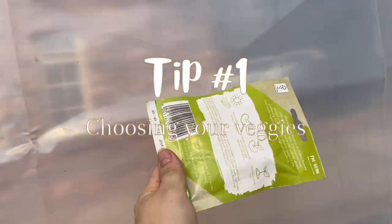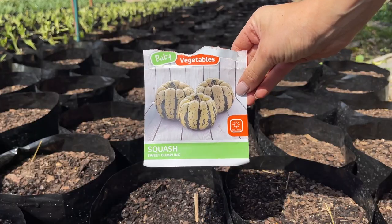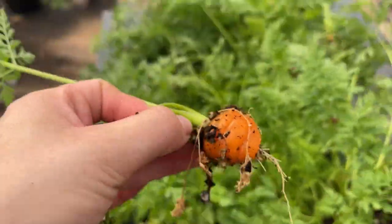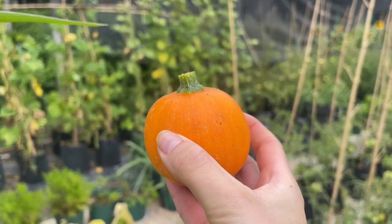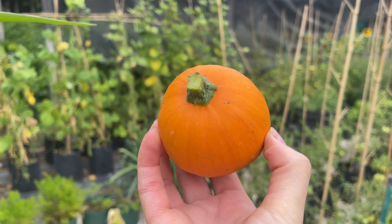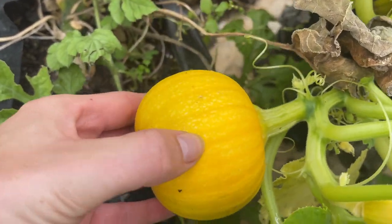Tip one: choose your veggies wisely. Many varieties are the perfect option to grow in pots. They grow quickly and can be planted in even small pots. Our favourites include Parisian carrots and weeby little pumpkins. Both have a short growing season, which means you can harvest your veggies throughout the season if you plant successionally.